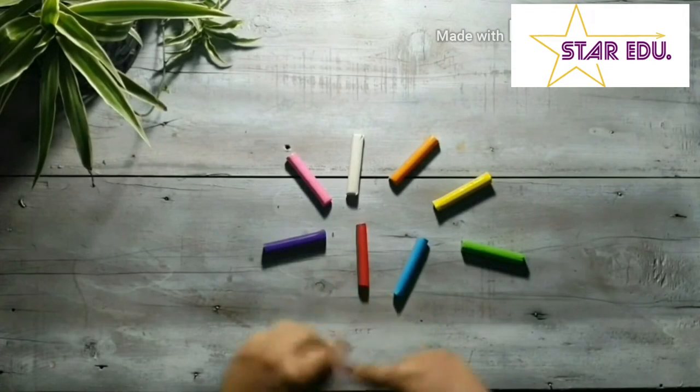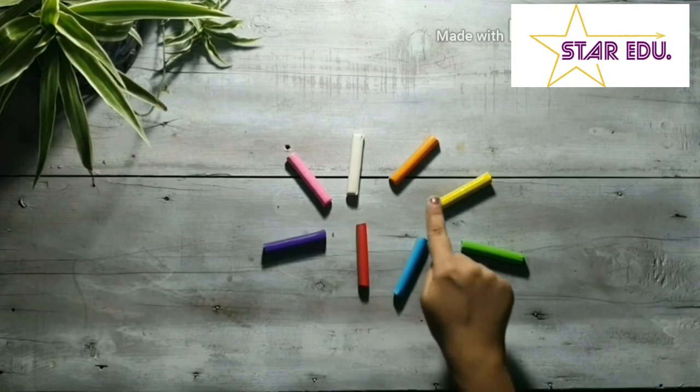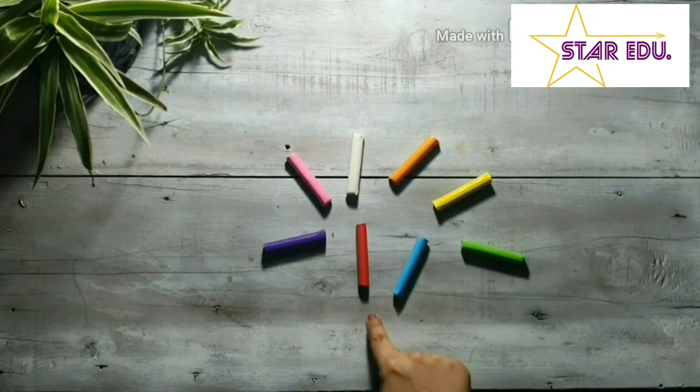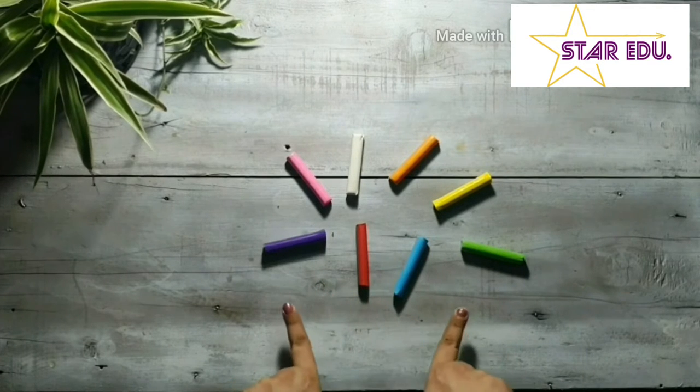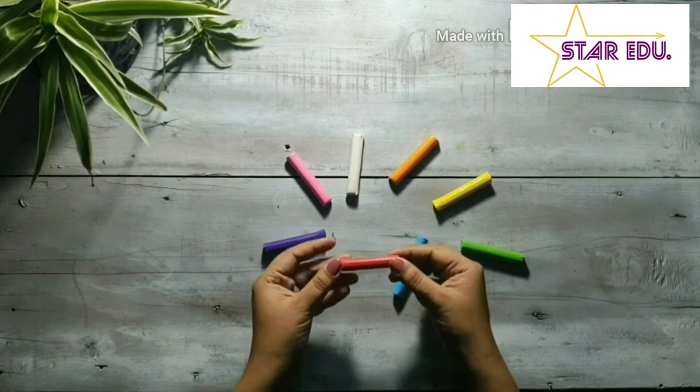Oh look, there's clay in so many colors. But remember kids, you must never put clay in your mouth because good babies don't do that. Let's choose the color red for today's activity.